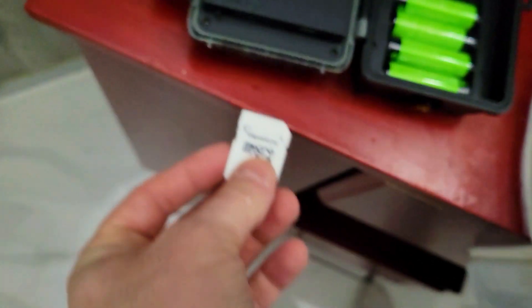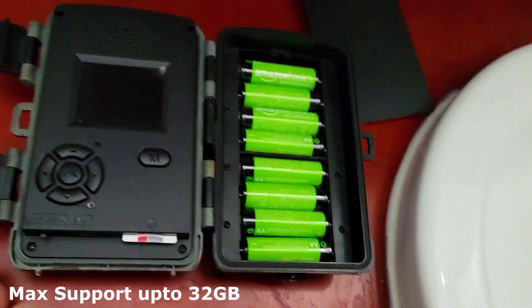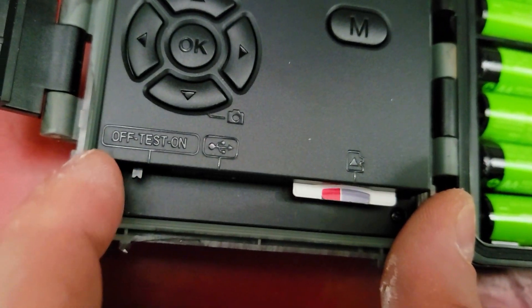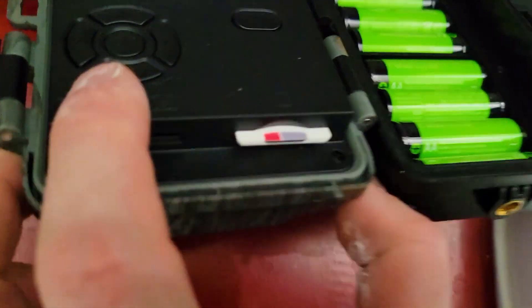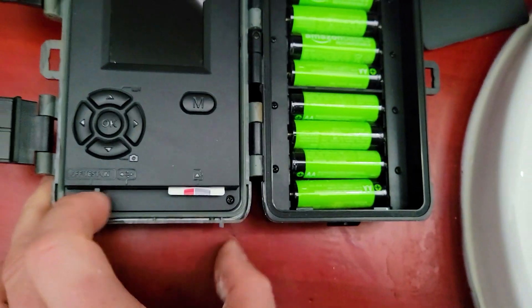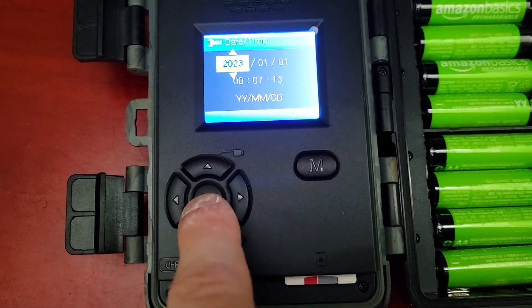No memory card is included. We have a 32 gigabyte card in an adapter — plug this in at the very bottom. It will ask you to format it, so don't use a card that has existing data on it. There are three switch positions: off, test, and on. We're going to go to on. You can also connect the USB-C cable to a power bank to power the camera. Navigation is very easy — let's set the time.